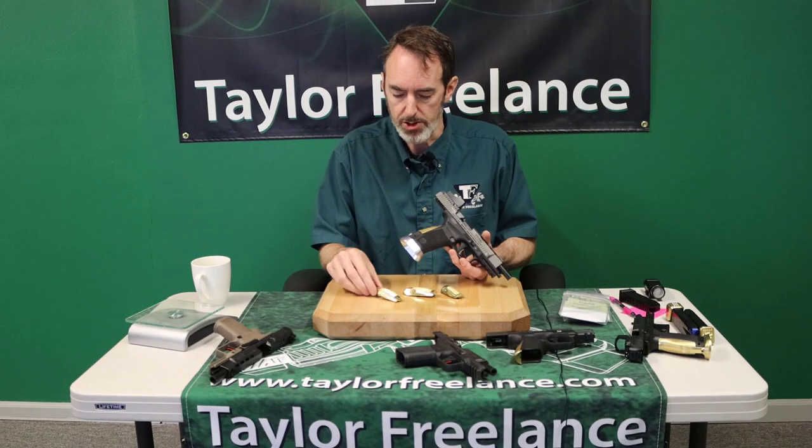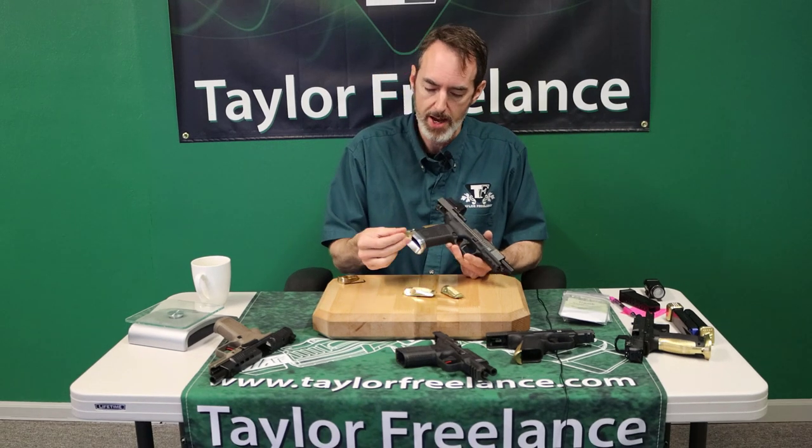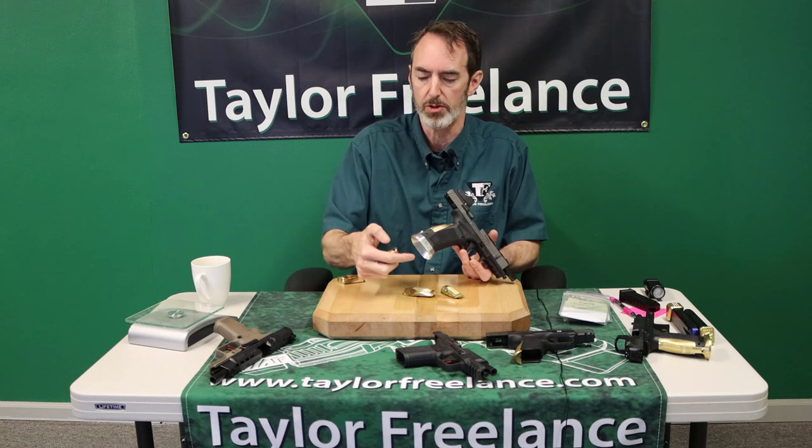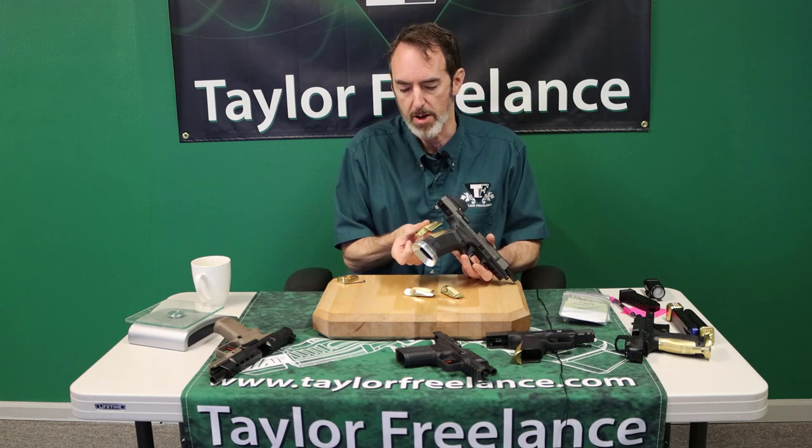The original SFX has a magwell that goes with it using the overlock system — with this little tail and a screw that comes out the back — so you can mount our magwell onto it that way.